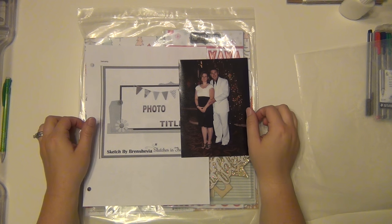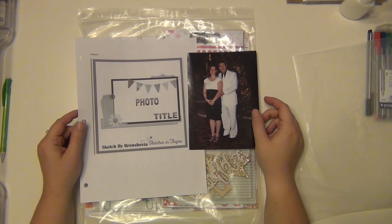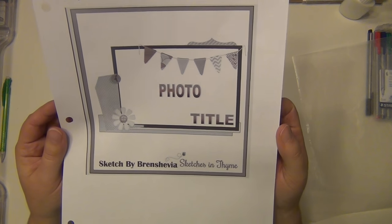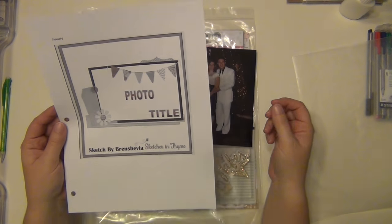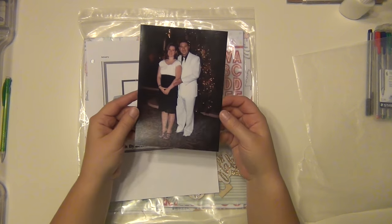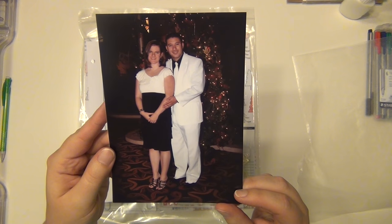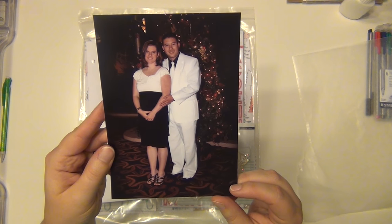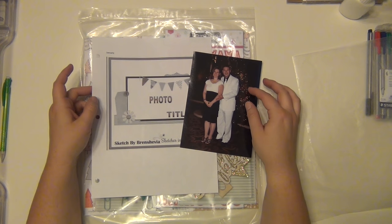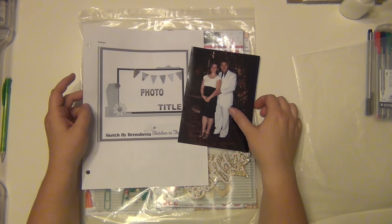Hey guys, it's Sarah and I'm about to get started on my Sketches in Time design team sketch for January. This is the sketch by Brunsheva. I'm going to use a large photo but it's going to be a different landscape — vertical instead of horizontal. This is my husband and I at a Christmas party when we lived in Tucson. I wanted to do a page for his Air Force album because he actually helped to plan this party a lot when we were in Tucson — something I want to document.